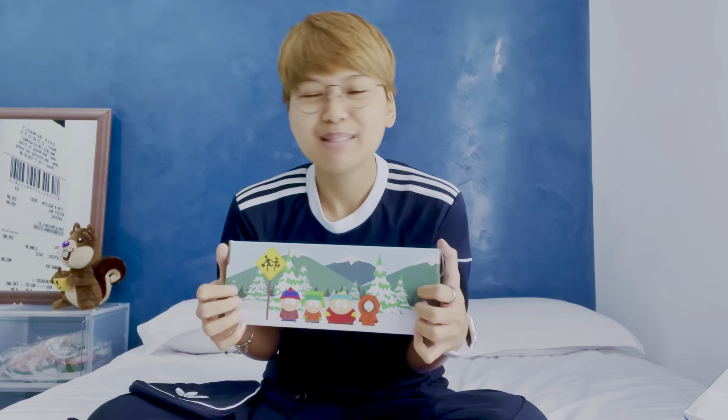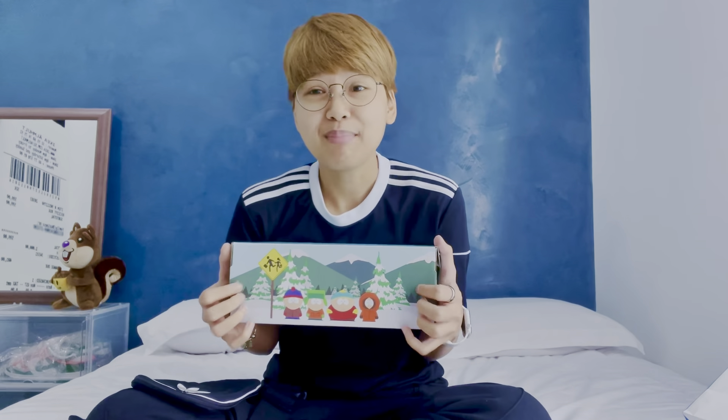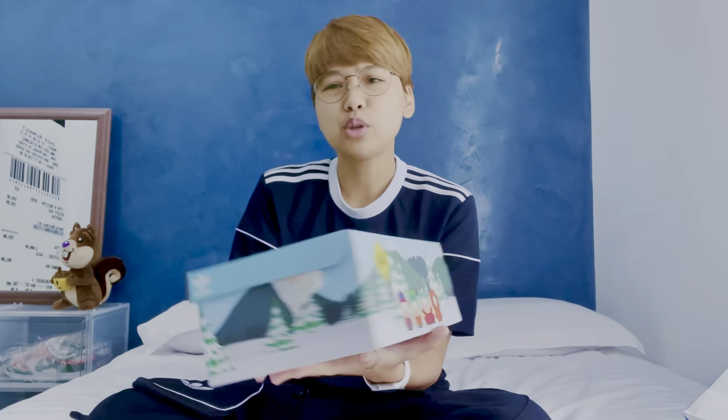I bought this from a very special friend I recently met — his name is Junior. Thank you, Junior, shout out to you. Let's just open it up!